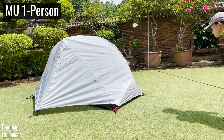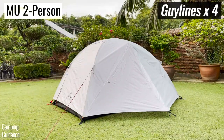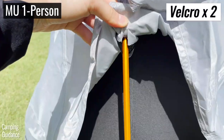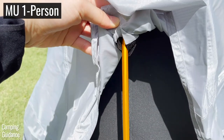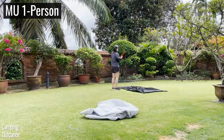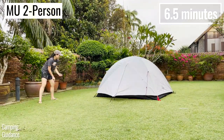On top of the difference in the pole setup, the one-person tent has just two guy lines while the two-person tent has four. Also, the one-person tent has two velcro strips underneath the rain fly to attach to the poles, while the two-person tent has four. The one-person tent took four and a half minutes to set up while the two-person tent took six and a half minutes.